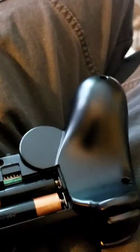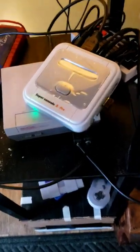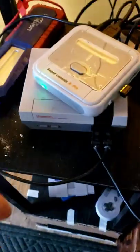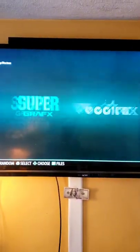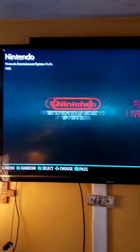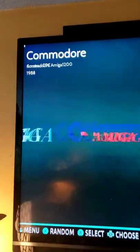It takes triple-A batteries. Now, it's a nice little trick with all these mini units that I've got — they all run off HDMI, so I can just unplug one and use the same HDMI cable for all of them. So I'm on input 2 on my television. There it is!